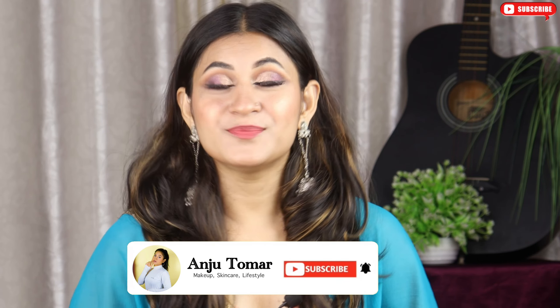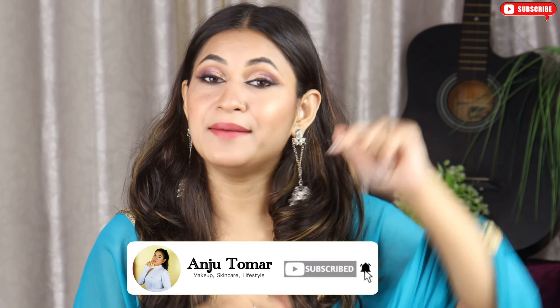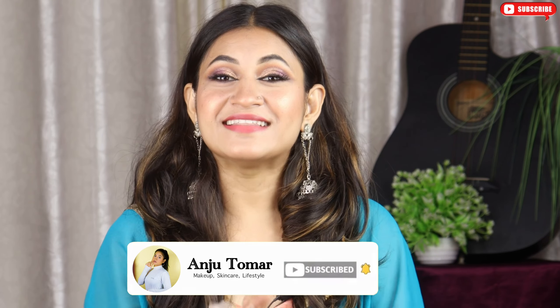If you like this makeup look, please comment and tell me how it looks. I hope you liked the video. If you liked it, please like it. If you haven't subscribed to my channel, please subscribe so that you get the notification first. I will see you in the next video. Bye-bye.